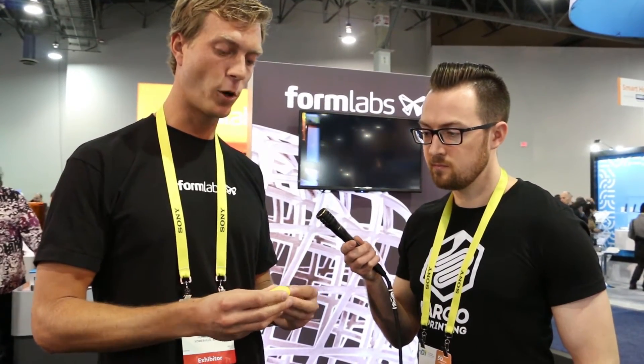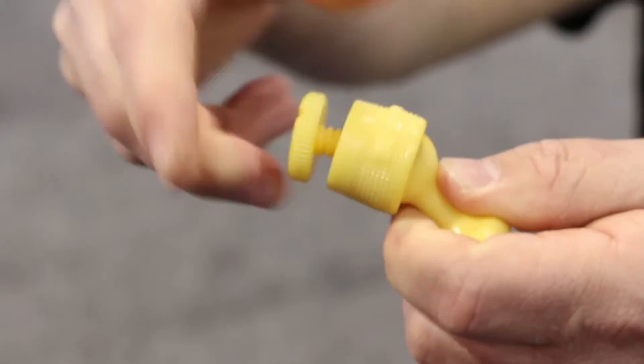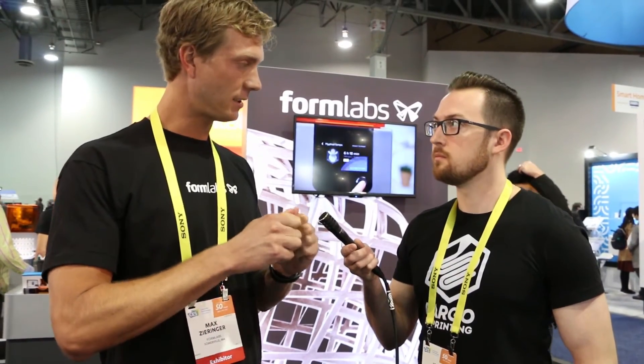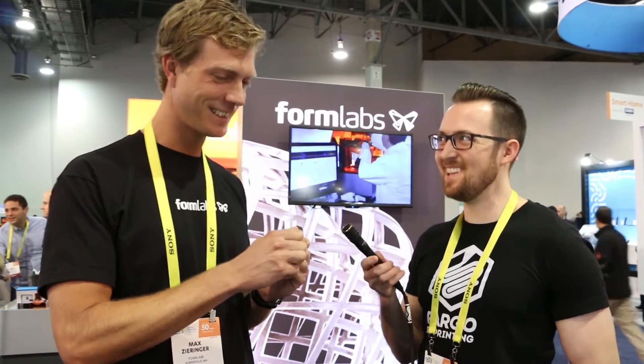Another one in our engineering resin line is the durable resin — it has properties similar to polypropylene, with a very smooth surface. It's really useful for snap fit applications and for ball joints — you get that nice plastic click. The tough resin, by comparison, is more impact resistant and a bit stiffer, while durable has lower surface friction.